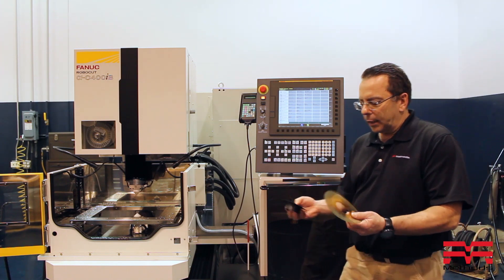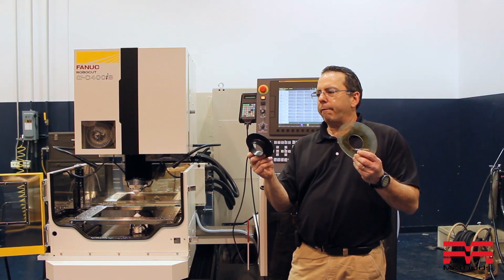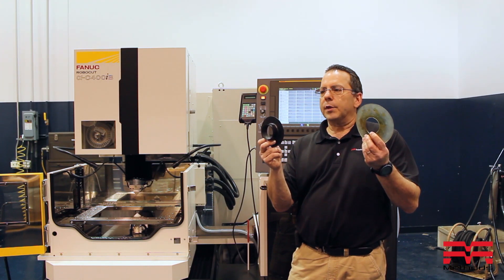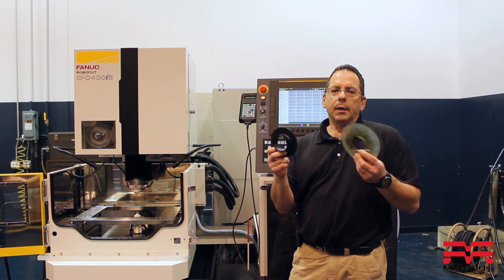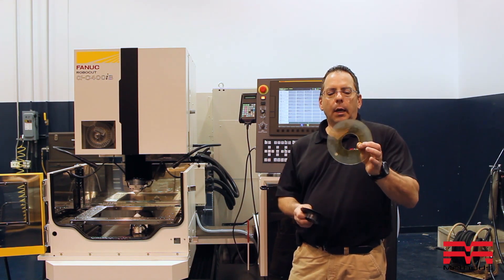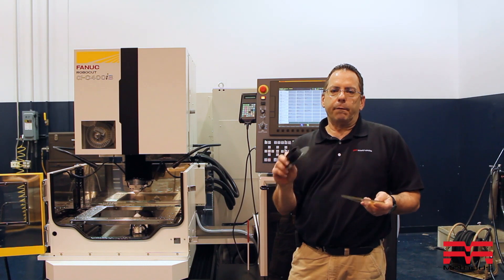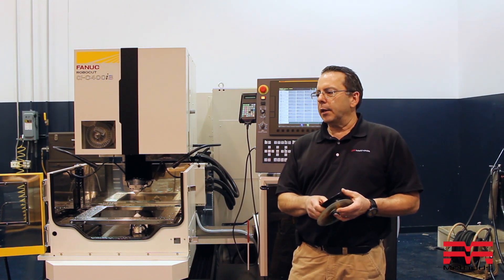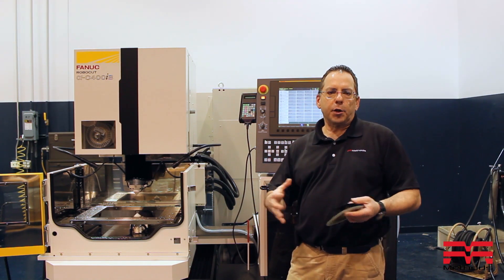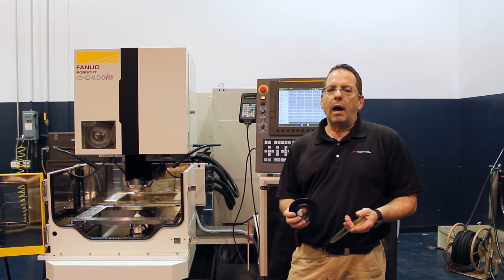First things first, one of the things I like to point out is if you're going to try to run the machine tool non-submerge, you're going to want to find these two items. They come with every Panic machine that's sold. Most guys don't even know what they're here for. This little round donut and this little cap help you keep the flushing down. The second thing you're going to need is some plastic or a plastic shower curtain that you can wrap around the part to keep the spray off.